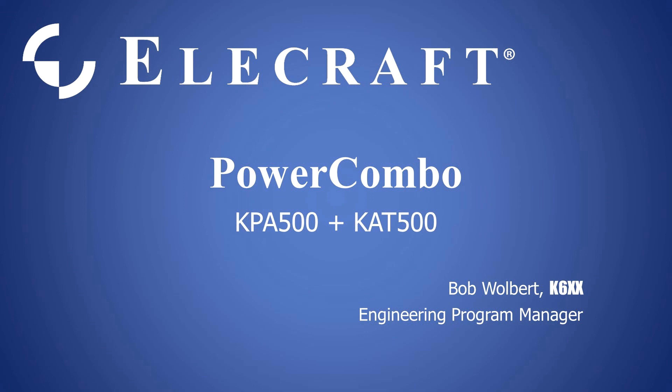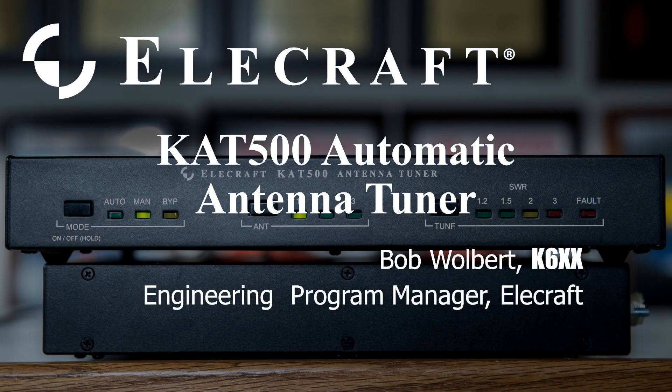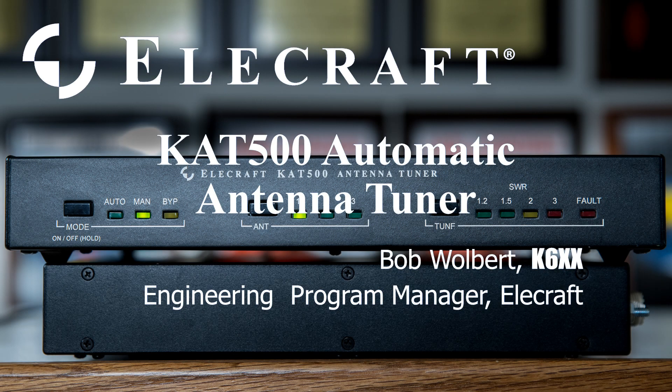Hello, I'm Bob Wolpert, K6XX Engineering Program Manager. I will now discuss our KAT500 Automatic Antenna Tuner.